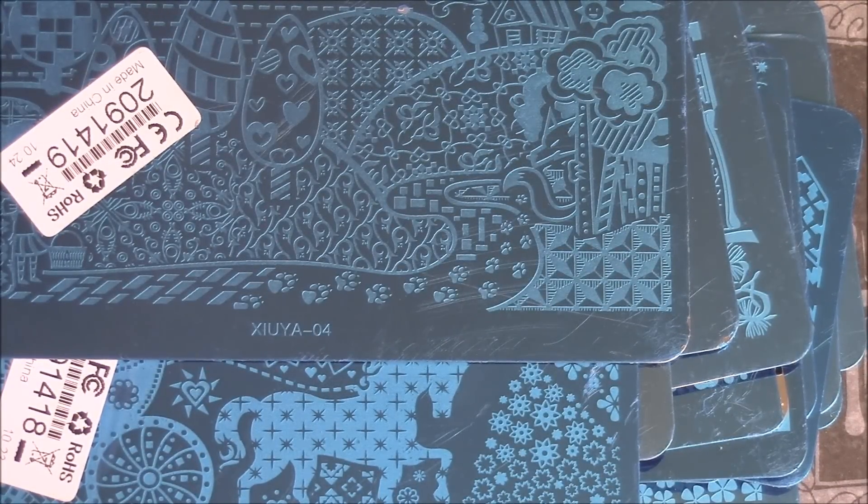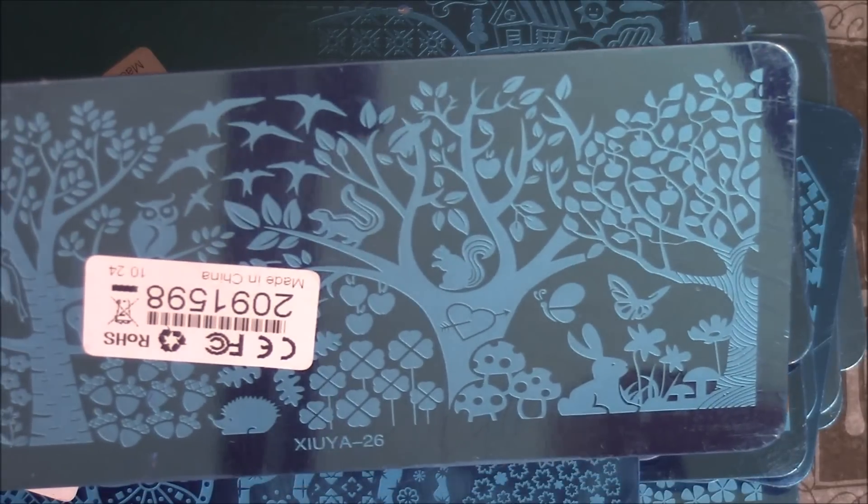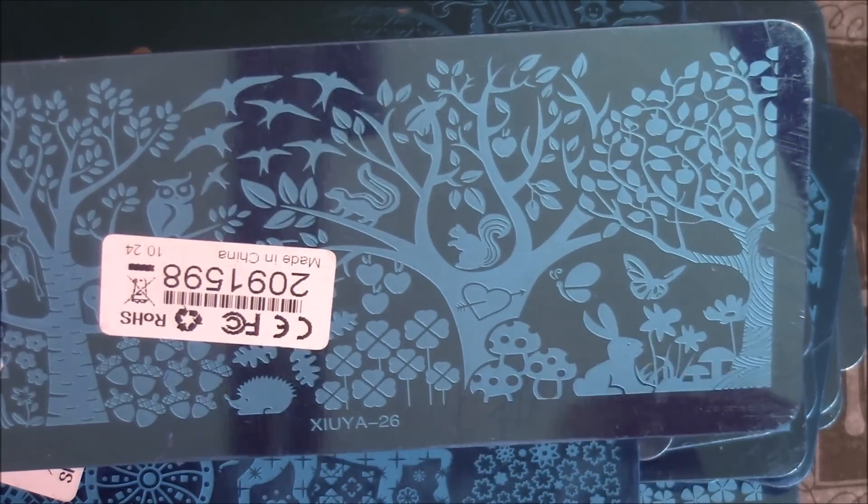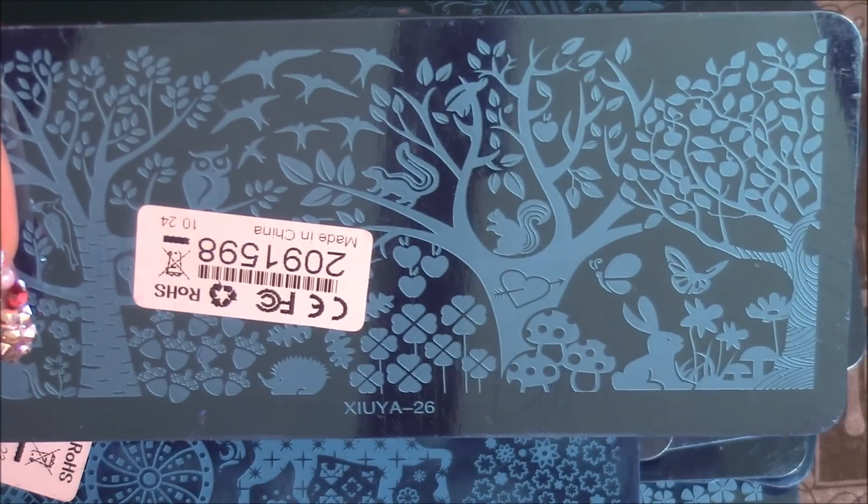This next one I believe is the Fairytale collection as well, or it could be Mother Nature. It's got the trees, rabbits, birds, flowers, and leaves. Really cute.